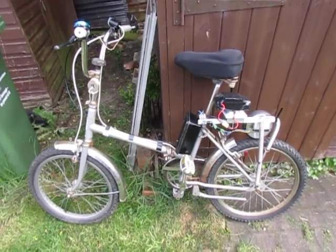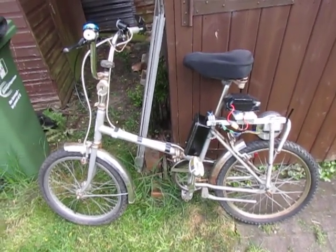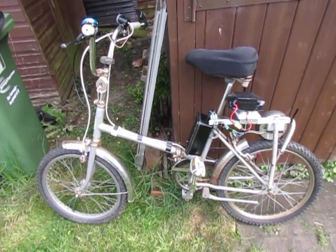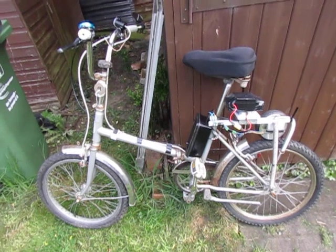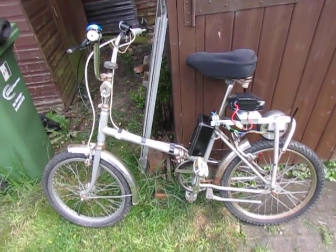This is my latest modification to an ordinary bike to electrify it using a hoverboard motor with a driver and a 36 volt battery.